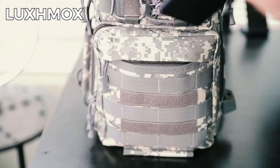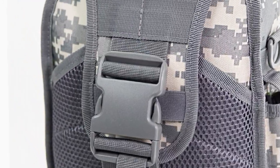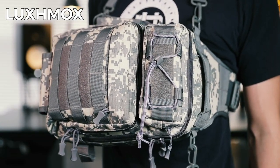Are you looking for a heavy-duty fishing tackle bag for your next fishing trip? Or do you want to express your love and passion for fishing? This Luxmox fishing tackle bag is the real deal.